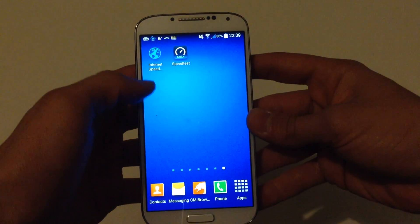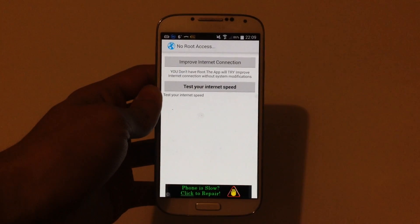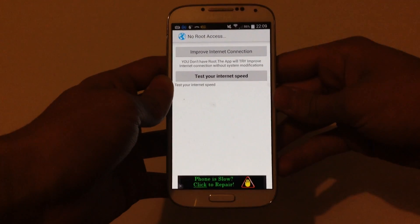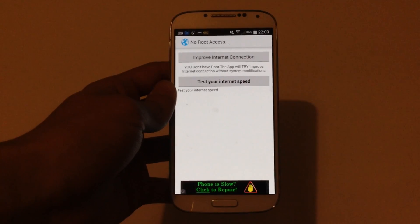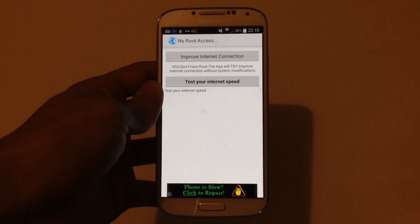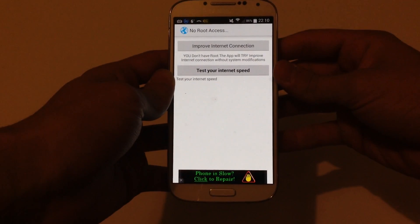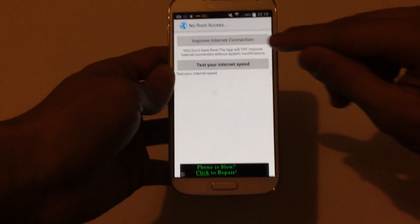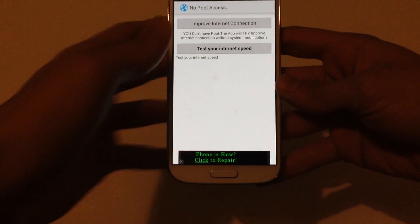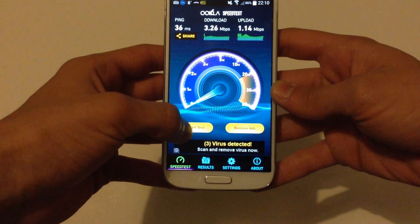Now I'm going to improve my internet connection by opening this app. This app works best if you have a rooted device because it needs to do something with your system modifications. If you have root you are very likely to see more improvement. So just go ahead and click on 'Improve Internet Connection', click OK, and then we are going to test our internet connection again and see a small improvement.